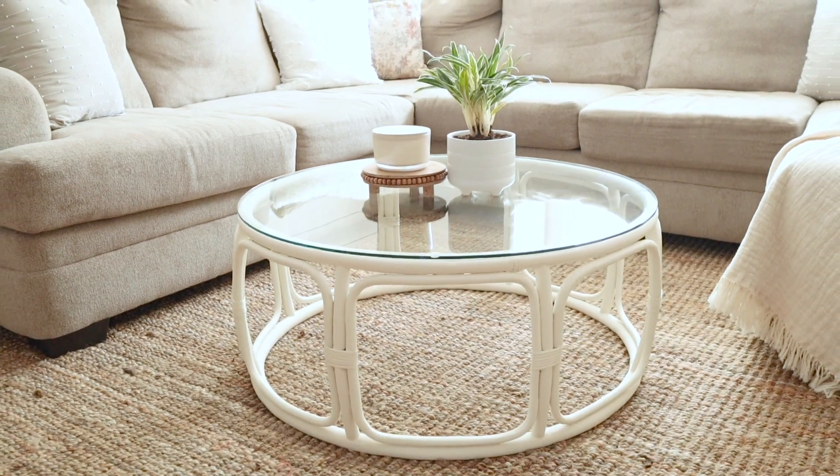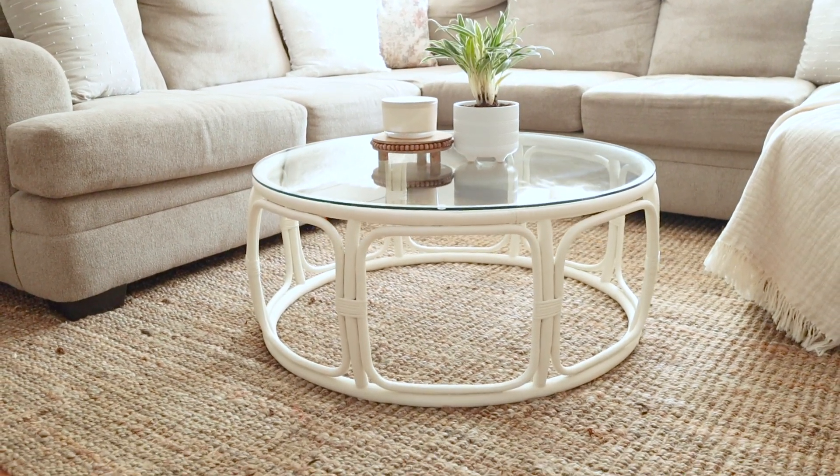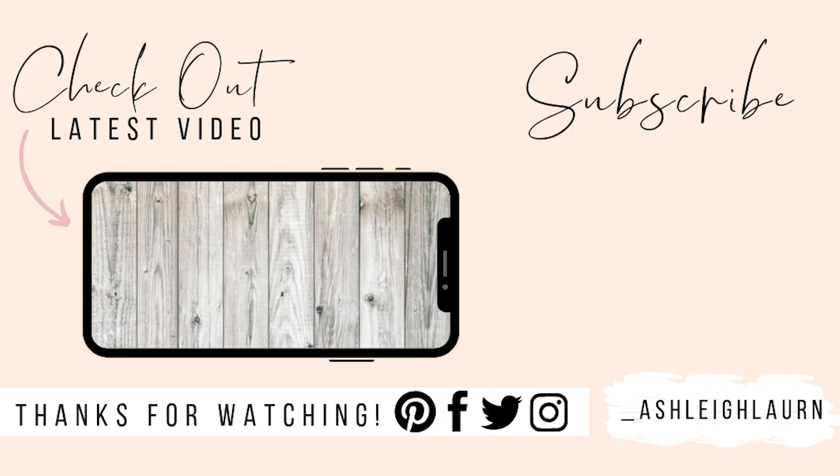If you enjoyed this video, make sure you give it a thumbs up and comment below to let me know what you think. If you aren't subscribed, click the subscribe button and hit the notification bell so you'll always be up to date with my latest tutorials. See you in the next one, bye!